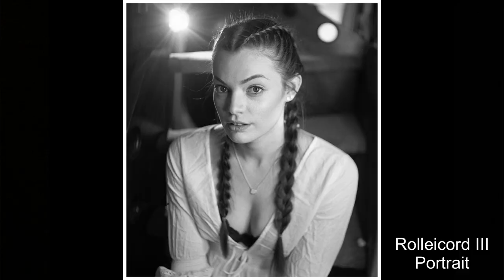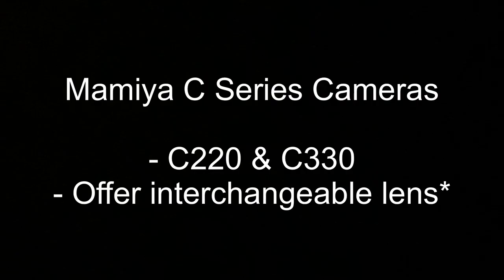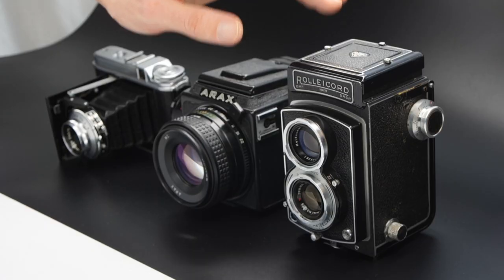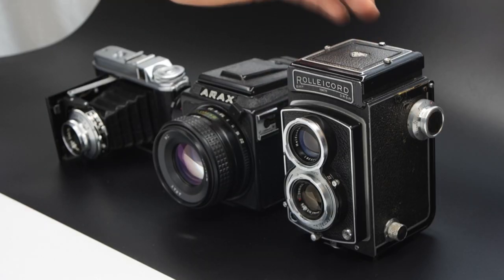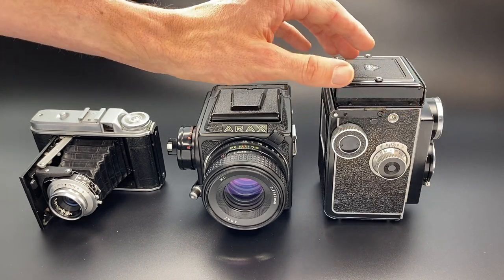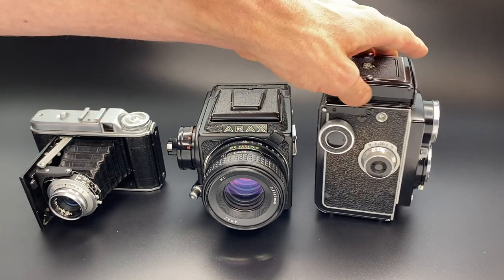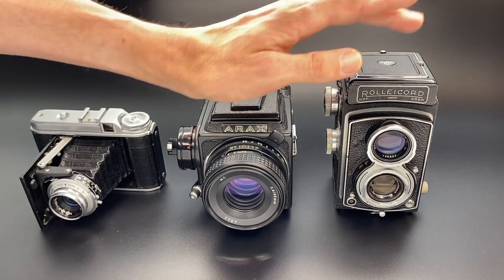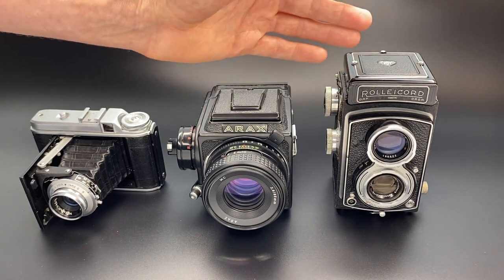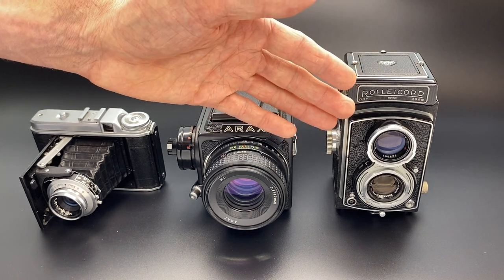The downside of a TLR is it's a fixed lens, so if you want wide-angle or telephoto photography you need a modular camera. But if you're happy with a standard lens and a non-interchangeable film back — once the film is loaded you need to finish it, same as with folding cameras — I would recommend a TLR for fun, normal-lens photography including close-ups if you get the close-up lenses.